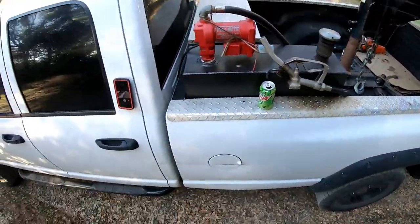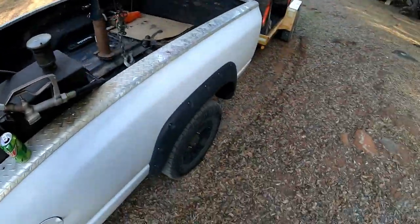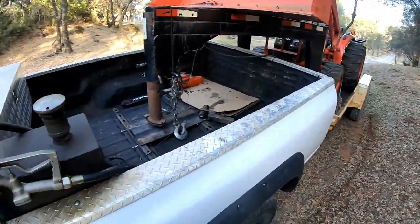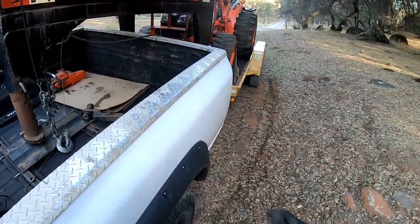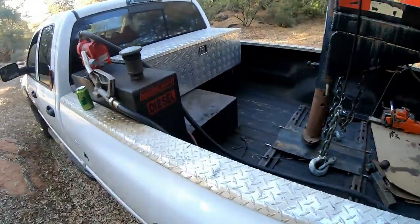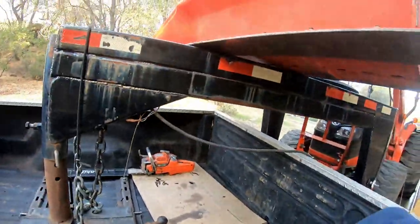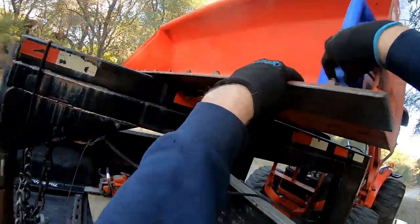Last time we were on this job, this house was being Airbnb'd and the people renting it got upset that I parked out here on this private road. But access is for everybody that lives on it or is working on it, so we'll see if they come out this time.